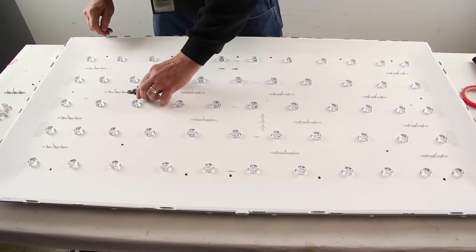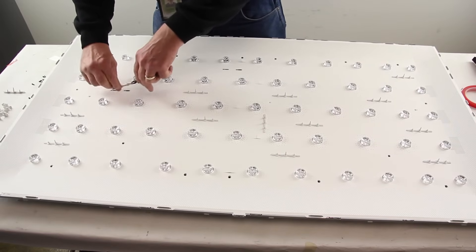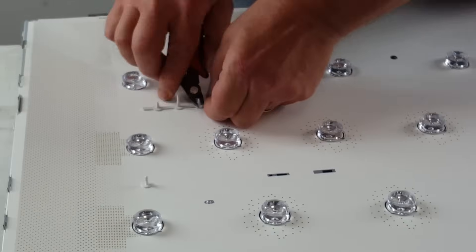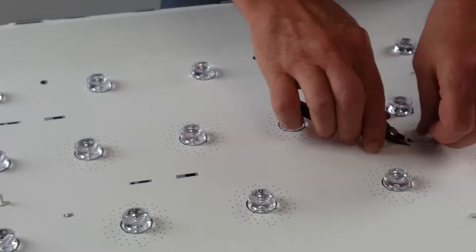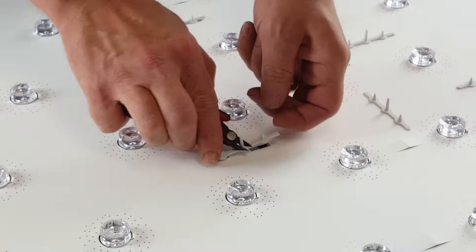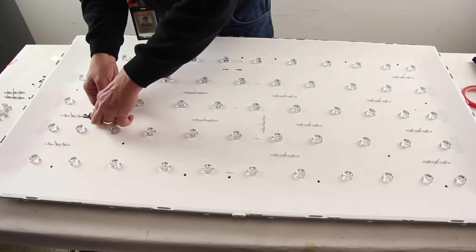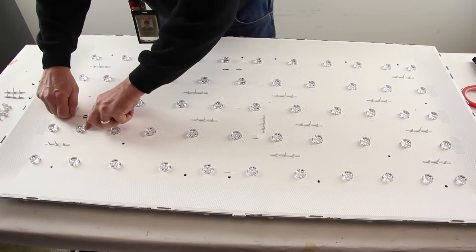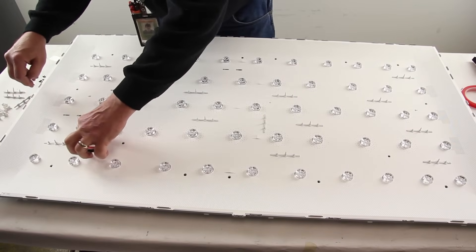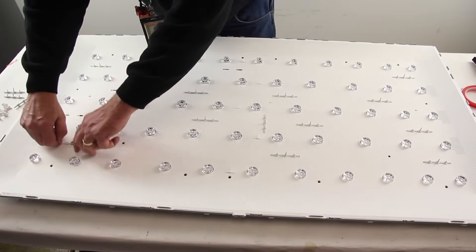Remove the clips on the front side of the chassis. You will need to push them to the side and then lift to remove them. Remove the reflector sheet.